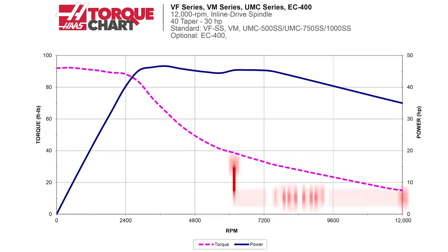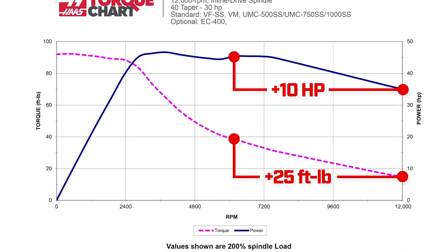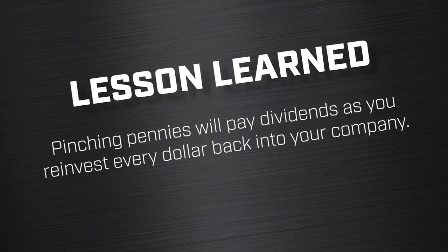Even with our standard machines that only go up to 8,100 RPM, 6,100 is well inside the spindle range. Also, if you look at a graph of horsepower and torque, you don't get a lot of torque at those higher five-digit RPMs. You can actually have a higher metal removal rate at 6,000, 7,000, or 8,000 RPM than at 12,000 RPM. There are exceptions, but I don't regret not getting super speed machines. Lesson learned: pinching pennies early pays dividends as you reinvest every dollar back into your company.